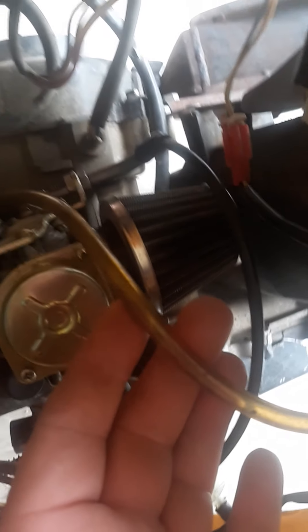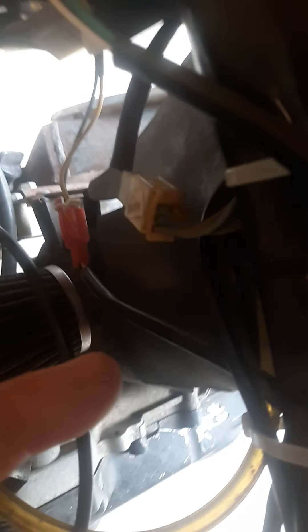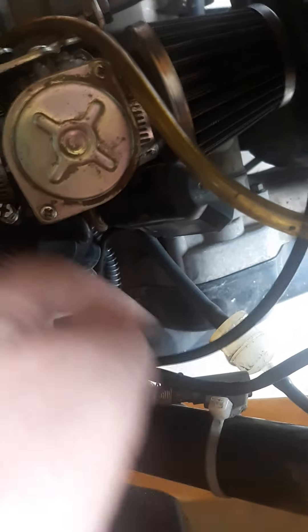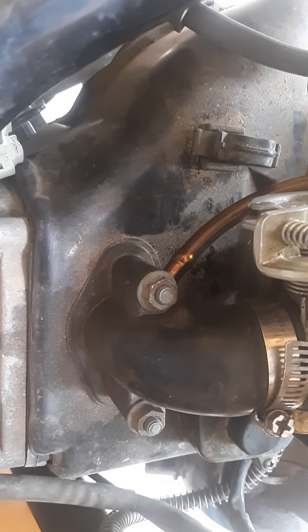Here's your carburetor on the 50cc. This right here forms a vacuum from the crankcase — it runs all the way up through here. And then on the bottom of the fuel tank, it's got a fuel petcock that turns the fuel on and off, but it's vacuum operated by the crank.